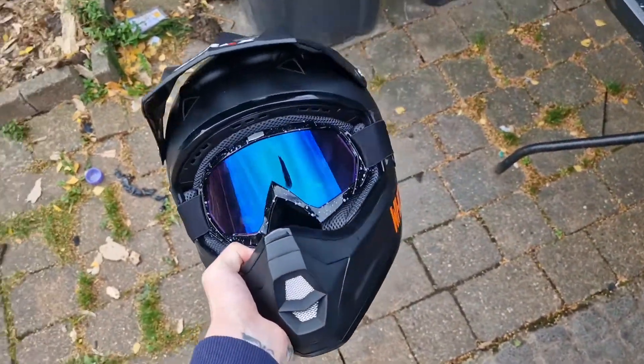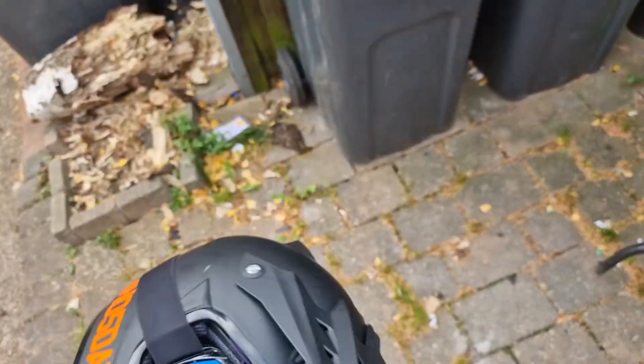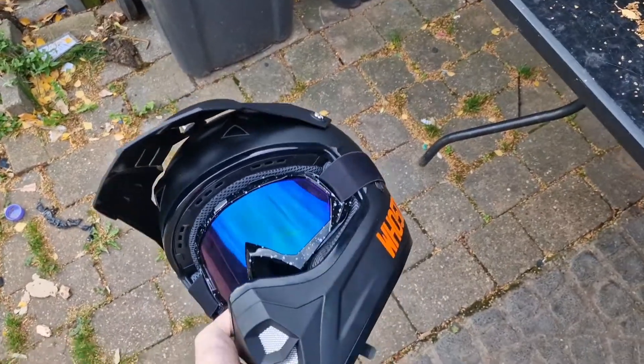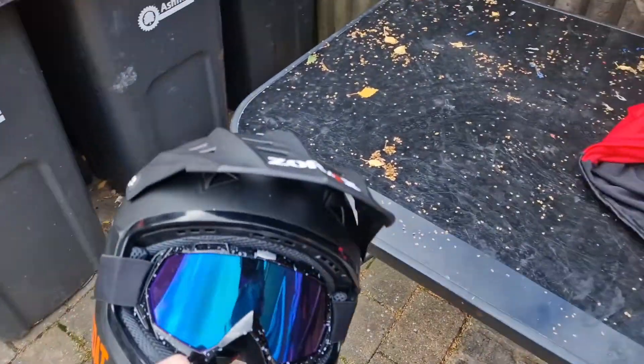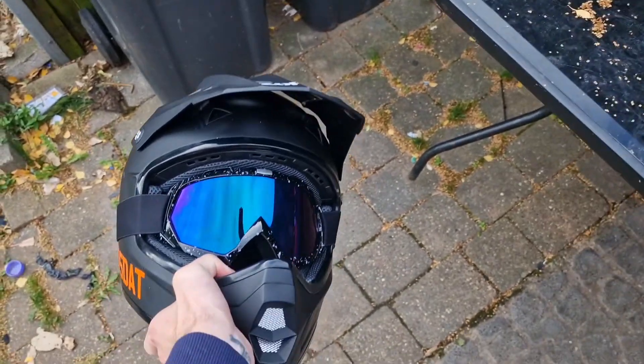It's a very handy, comfy helmet. Mine is an extra small because my head is small, but in any case it's a very good helmet and it cost me about 40 pounds or so.